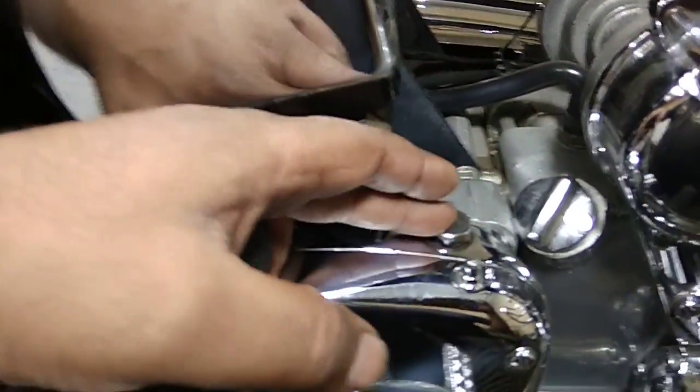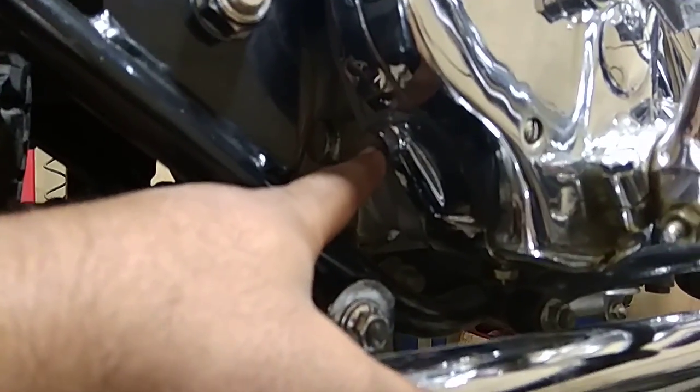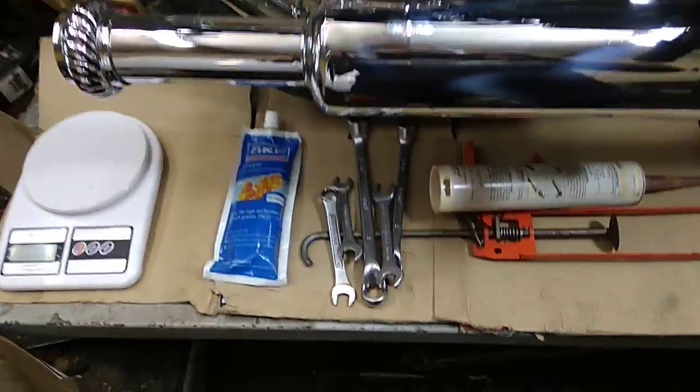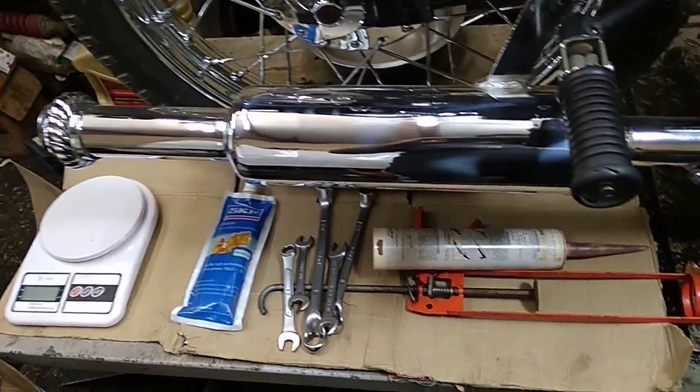For pouring, you have to remove this plug — this is the second plug for level checking and also to let the air out of the gearbox. Otherwise, the grease you pour from the top side catches air and pushes back. This is the drain plug, so I'm going to drain everything, remove this as well, and then start pouring. But before that, we have to make the grease properly compatible for this gearbox.